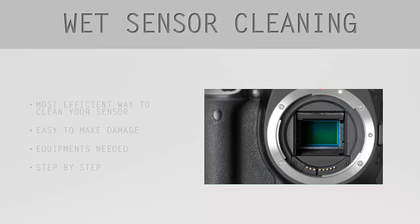As usual, in this lesson I would like to share some theory about the wet sensor cleaning, and in the second part of the lesson you will see how I clean my sensor in action. I think this method is the most efficient method.